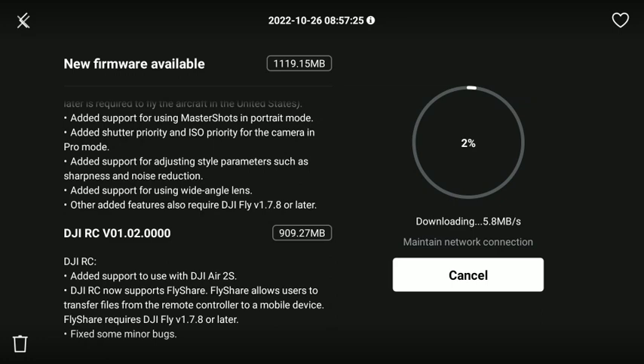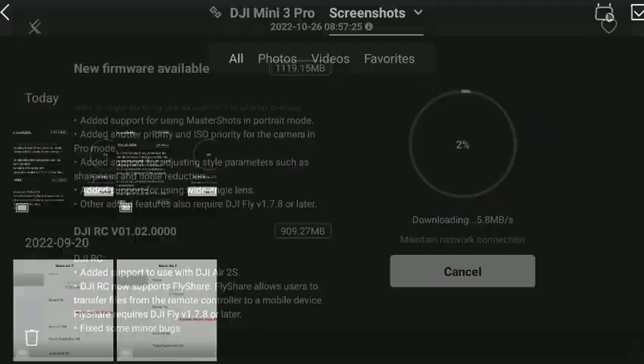Among the changes, they added support for DJI Air 2S, which is a whole separate subject people are glad to see. Nothing for the Air 2, so I'm kind of glad I got rid of it — they never gave it Master Shots, it's kind of a poor relation now. The Mini 3 Pro is essentially replacing it; if not quite as stable in wind, it does everything else above and beyond what the Air 2 could do.